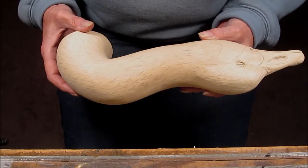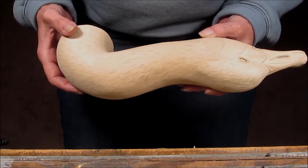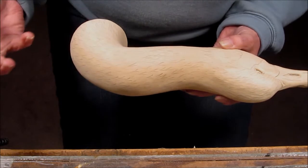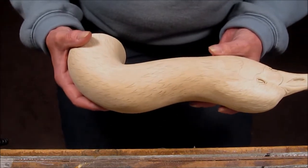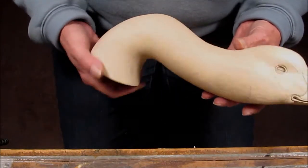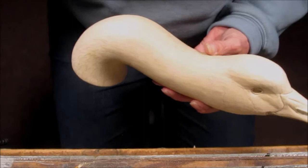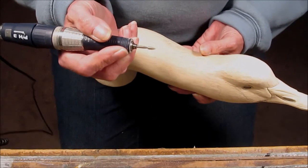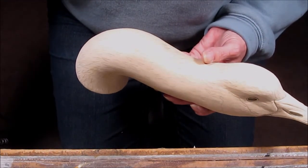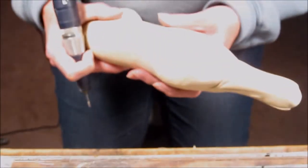This is the Canada Goose head for the life-size decoy that I'm creating. My client has asked for a very rough texture on the head, so what I've done is individual feather outlines all along the head, going along the feather flow. I'm going to use my diamond flame to carve these in and give a little bit of texture.